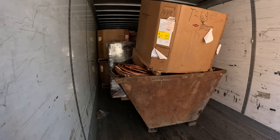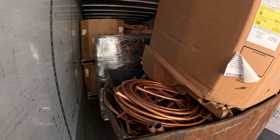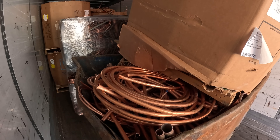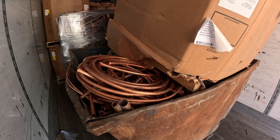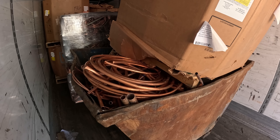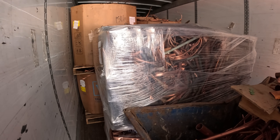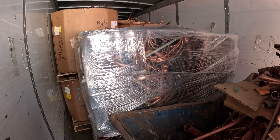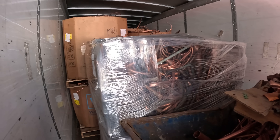Right here we've got some copper that we're getting ready to bale, and we've actually got a few bales of copper that are already done so I can show you what that looks like. In this dumpster bin and in this box we've got what we call new production number one copper — it's basically just new copper tubing that hasn't been used, a lot of cut-off pieces, bad coils, damaged coils, things like that. We're getting ready to run that through the baler. Back here we've got some finished bales — this is number one copper that we've already baled, and we put shrink wrap around it just to keep all the small pieces from falling out.